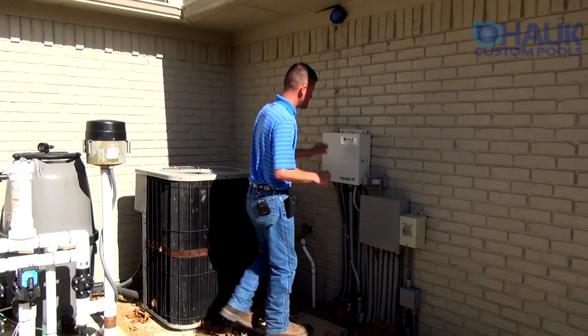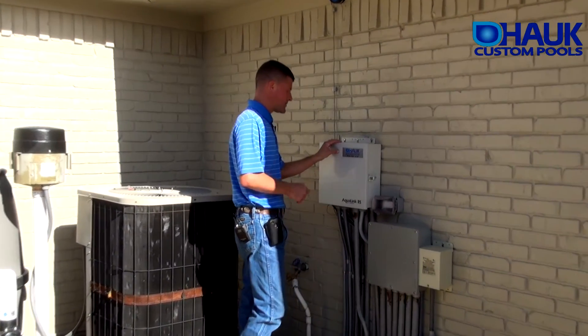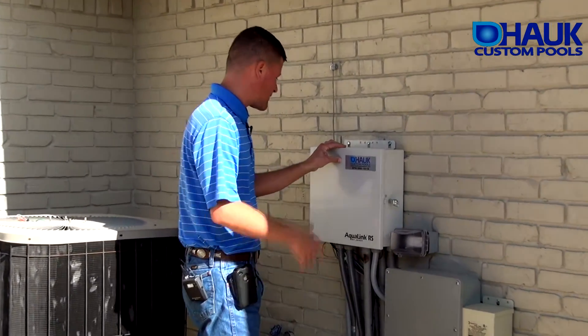This is your control panel. It's the Aqualink RS — the Jandy control panel.